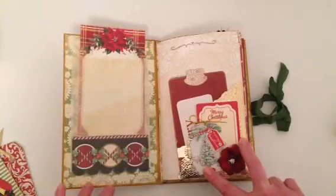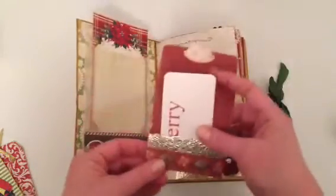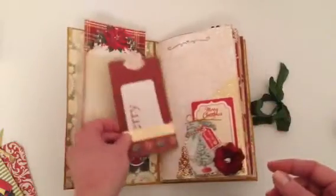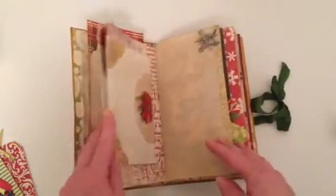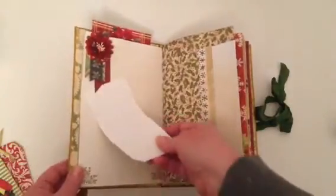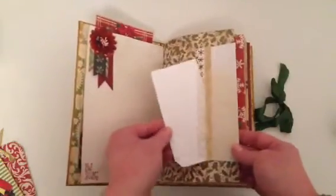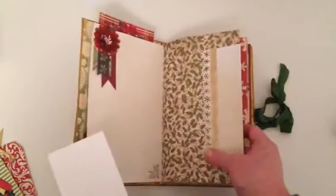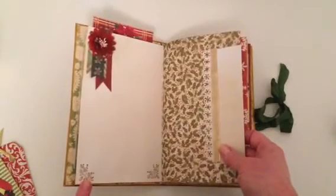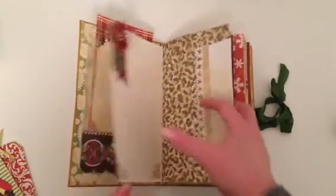Some of you may recognize these — Michaels has some great gift tags out right now and I've bought three or four different packages of them. I thought they were great for embellishments. In here I have a tag with a little pocket that has a little Merry sign in it. This is just a top tuck spot here, and then this is an envelope that's a tuck spot as well. I've used my snowflake edge punch on the edge.